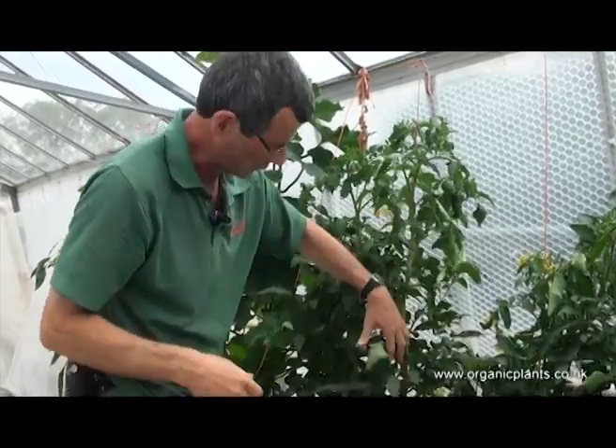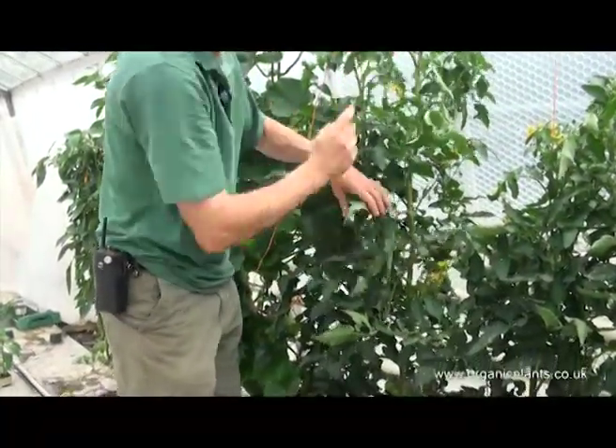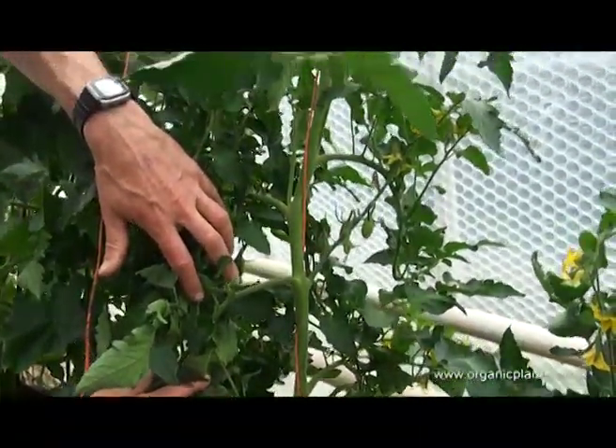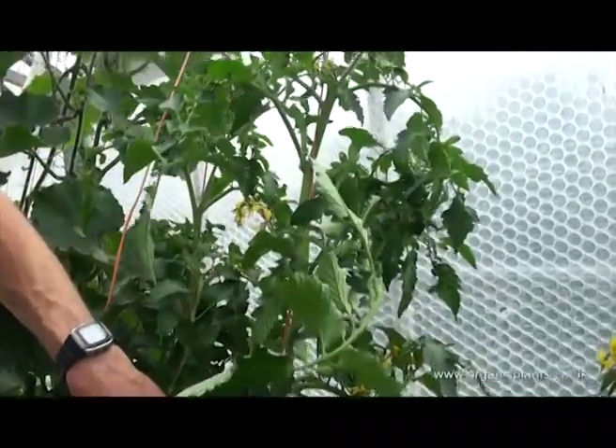So, there we are. You can see the string is twisted all the way around the plant right to the top. The string appears twisted around the plant, but actually you're twisting the plant around the string when you do it.